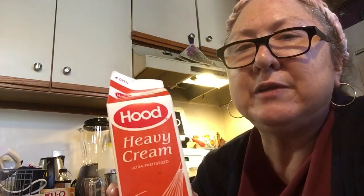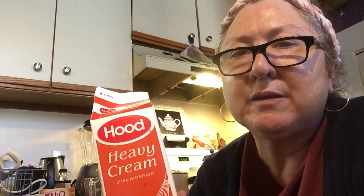For the whipped cream I use heavy cream. You can also use whipping cream — either one works, whipping cream or heavy cream.